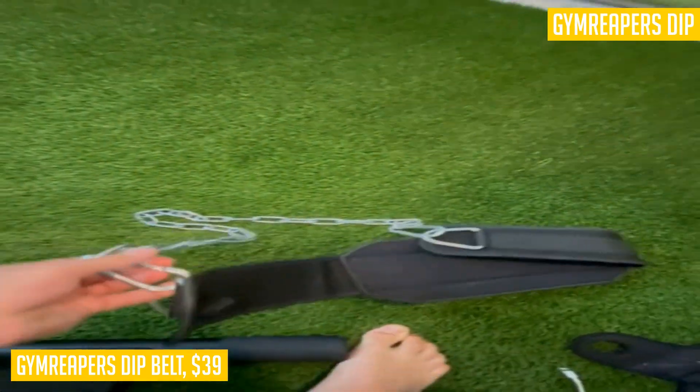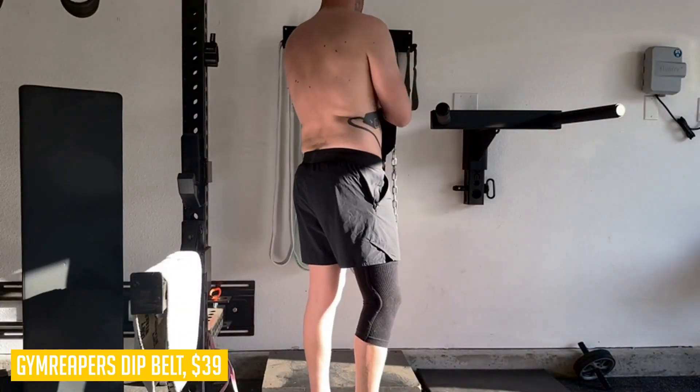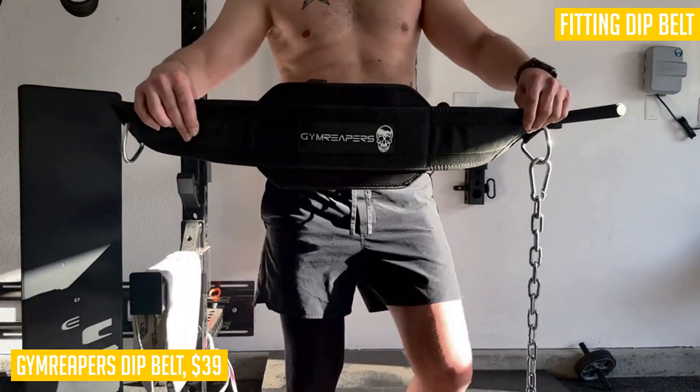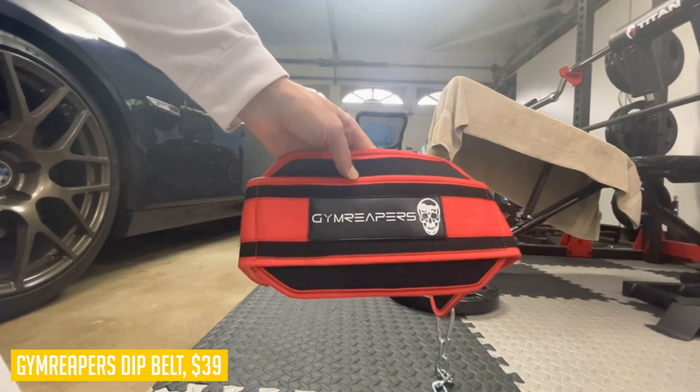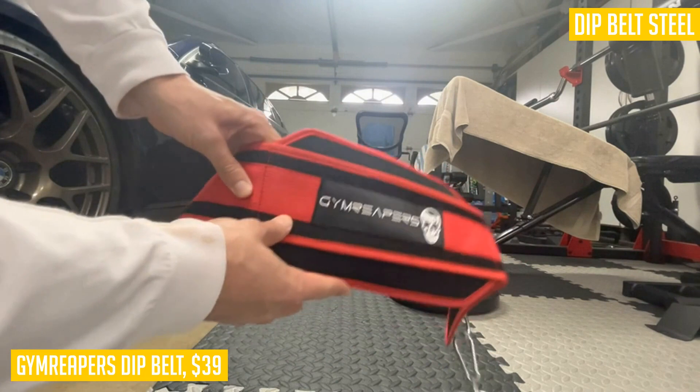Not only is this dip belt built to last, but it also serves as an ideal multi-use training tool. Elevate your bodyweight exercises with ease — whether it's weighted dips, chin-ups, pull-ups, or hip belt squats, the Gym Reapers dip belt has got you covered. Designed with both comfort and aesthetics in mind, it is a perfect combination of form and function.